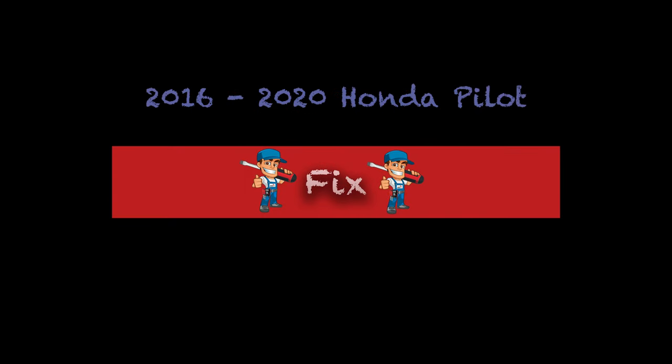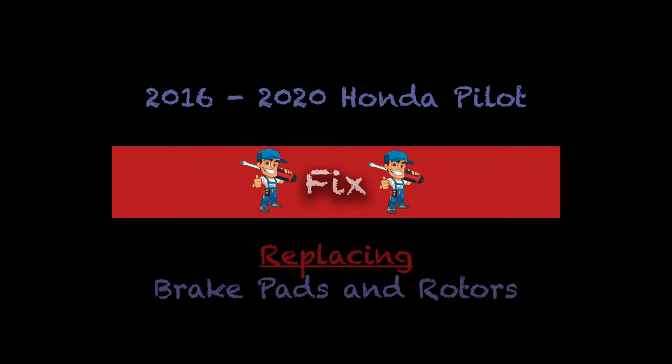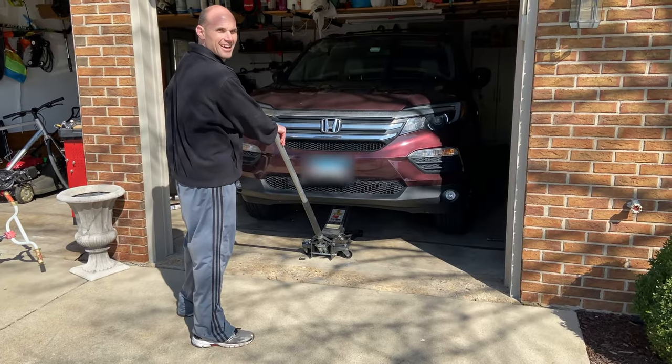Here's the deal: I'm driving my 2016 Honda Pilot and I'm hitting the brakes and they're pulsating. I've got 86,000 miles on this car and figured my rotors are probably warped, so I decided to go ahead and replace my pads and my rotors and film it for you guys.